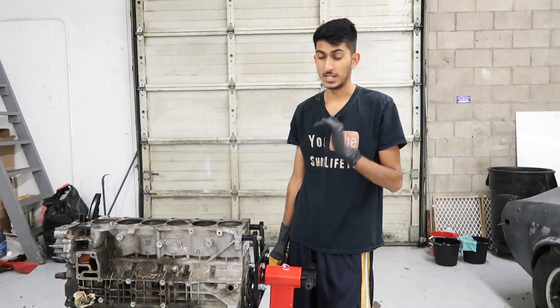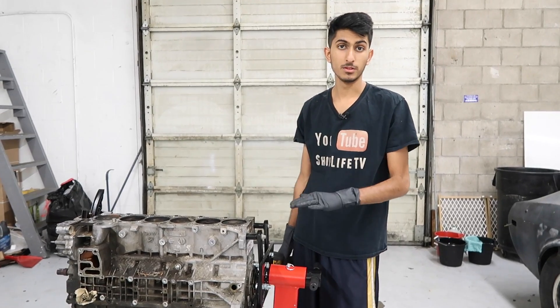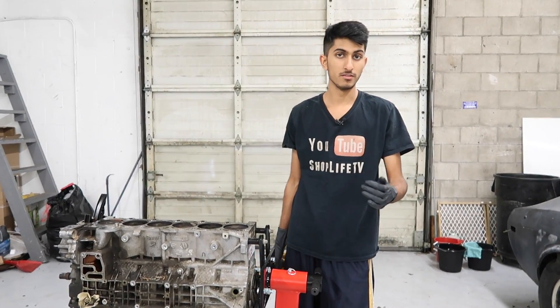Hey guys, welcome back to ShopLife. Today we're going to continue disassembling this M54. Like I said before in previous videos, this engine came out of a 2001 BMW 330 convertible, so it is the M54B30. This engine is also in E39s, X3s, X5s — any of them that use a 3.0, it's in there. And this procedure is actually quite similar for the M52 as well, so you could refer to this whole series regardless of what engine you have, as long as it's the M52 or M54.